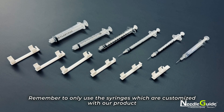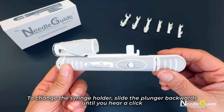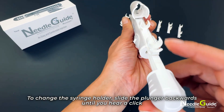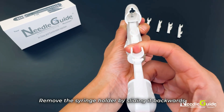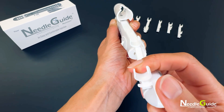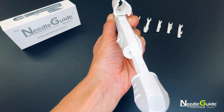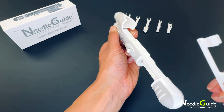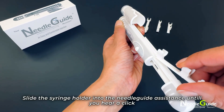Remember to only use syringes customized with our product. To change the syringe holder, slide the plunger backwards until you hear a click. Remove the syringe holder by sliding it backwards, then take your preferred syringe holder and slide it into the needle guide assistance.